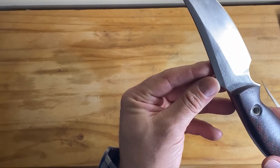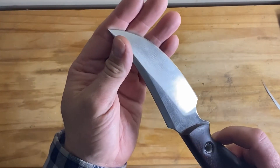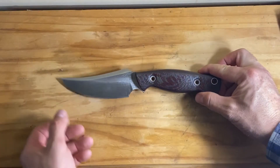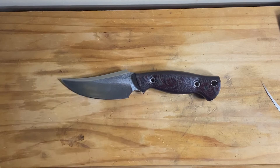I also have a camp knife that was made at the same time, which I will do another review on in the coming days. It's the matching pair to this one here.